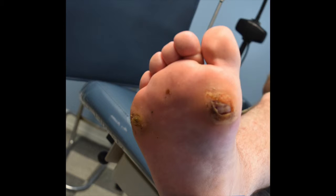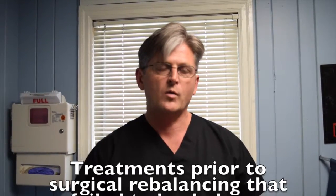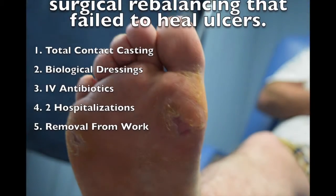These ulcerations have been present for more than one year and have resulted in several hospital trips and fairly expensive medical treatment. We were able to correct this — this is only one month after the surgery and these fairly deep ulcers are already healing.